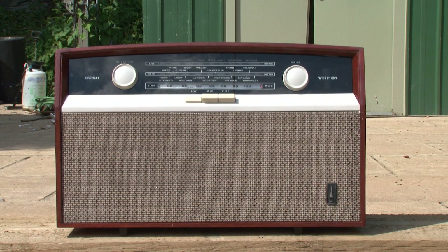So there we go - that is the Bush VHF81 in the daytime. All three wavebands fully working. Bearing in mind it's running on a 15 metre - that's a 45 foot extension lead in the garden - which gives you some idea of the voltage drop it's suffering from the workshop to the garden. If you want to see the rest of the series, have a look at the cards on the screen. I hope you'll stick around - thanks very much, bye for now.